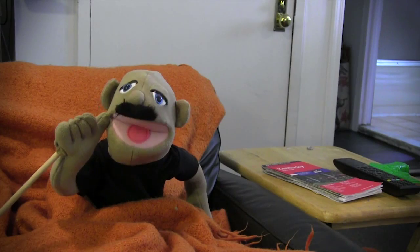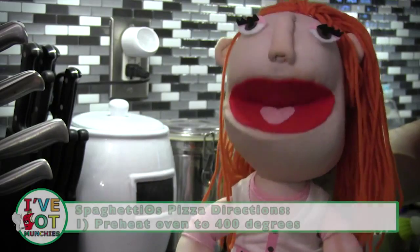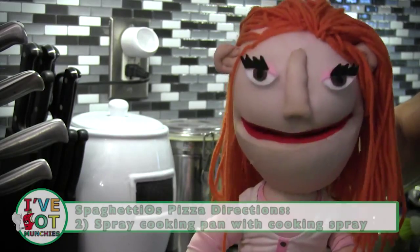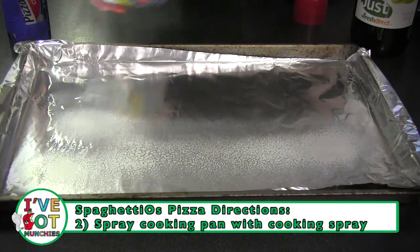Those mushrooms sure are special. First, preheat your oven to 400 degrees. Spray cooking spray on a cooking sheet or baking pan.